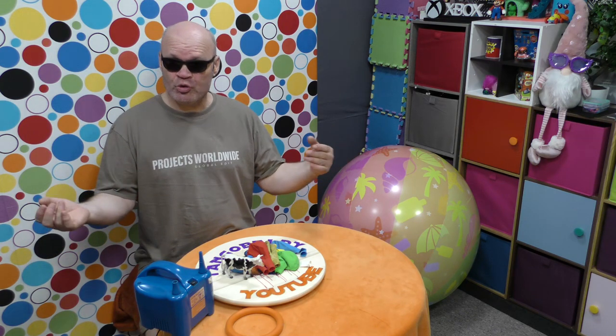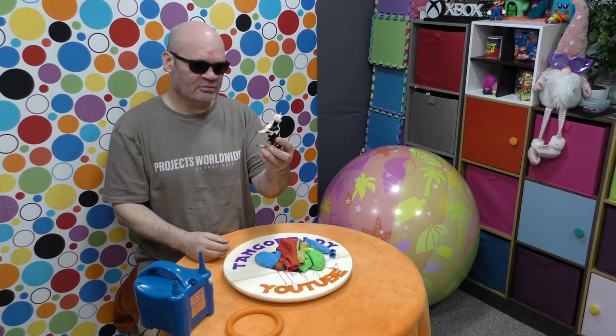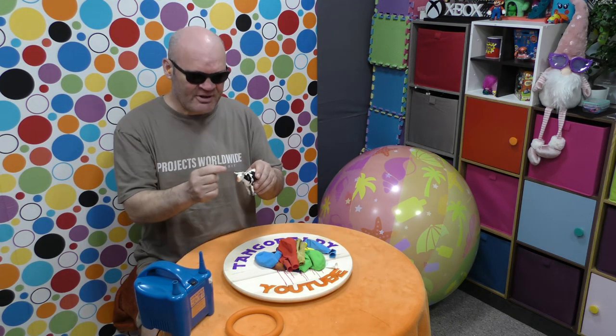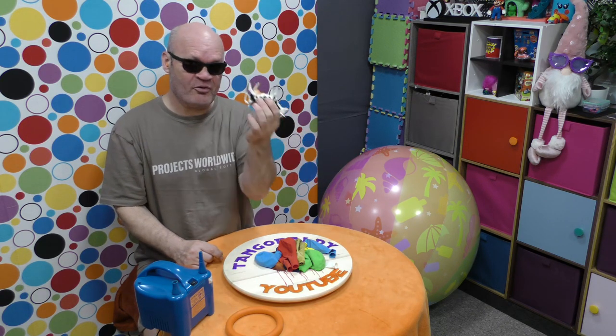Hello and welcome to the Tango Baldy Show. A cow! It's a female. Did you know there's no such thing as a male cow? This one has horns. I didn't know cows had horns — I thought they had others.